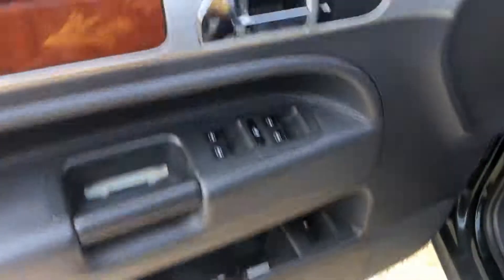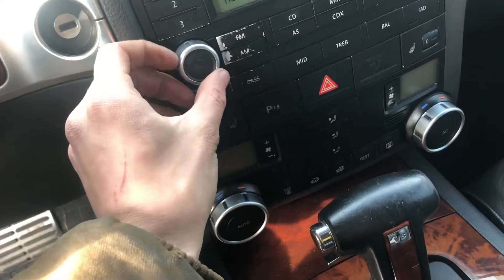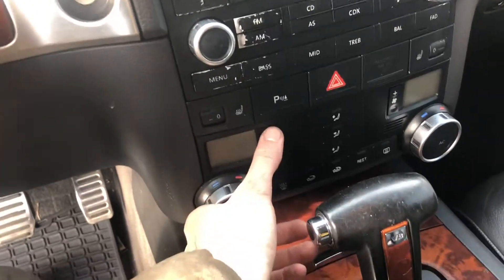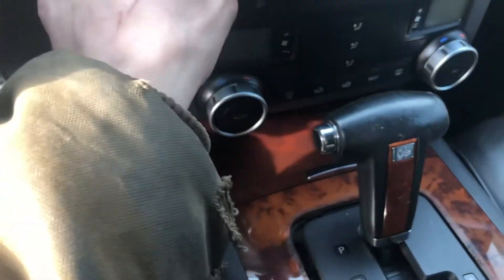On the inside, it's got power windows. It's got 126,000 miles. Radio works. I can't see anything about the heat and AC. I'm going to say the transmission is good.